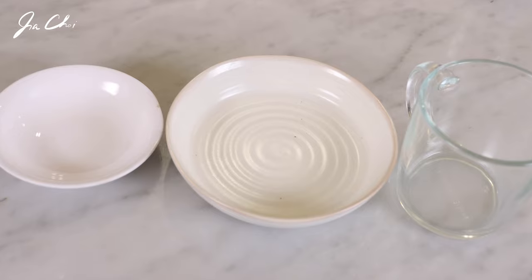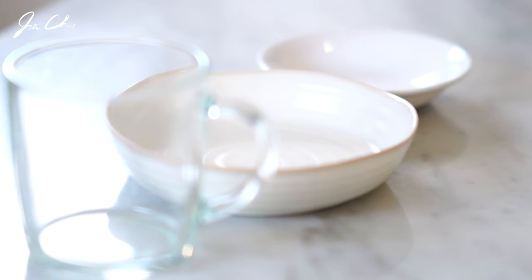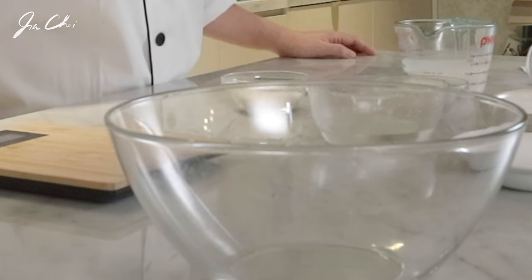To cook rice in the microwave, we'll need a microwave-safe big mug cup or a bowl, a medium-sized plate preferably with some depth, and a small plate to cover the cup.